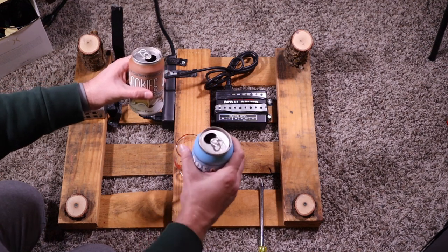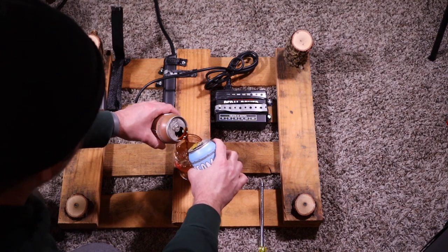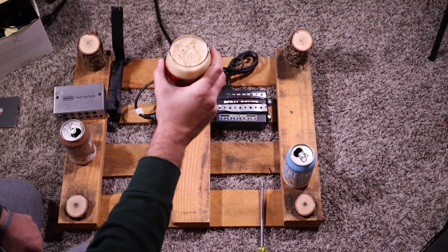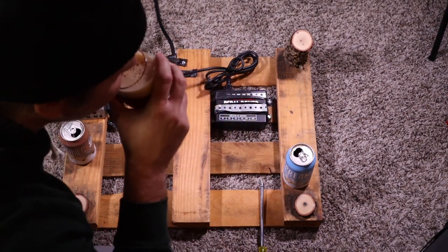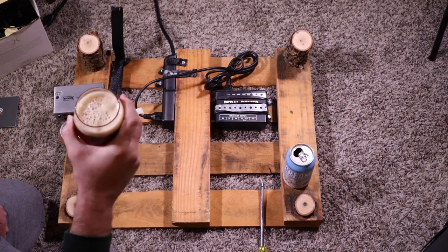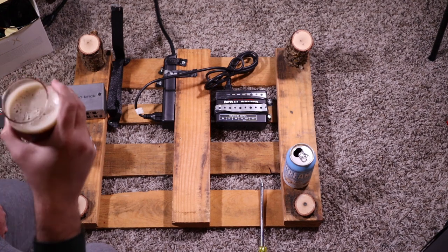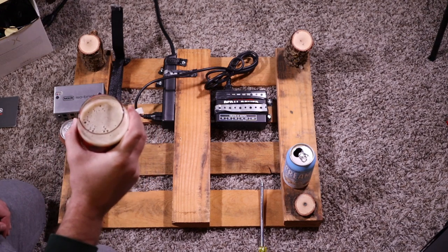So we've got our cookies and cream — I'll show you the cans when they get a little emptier. Pouring them in. Let's see what this tastes like mixed together. The foam's good. Right now I'm not getting a distinct flavor from the foam — a little bit of the chocolate, I guess — but it settled in after I said that.